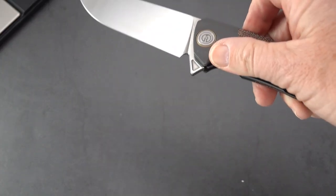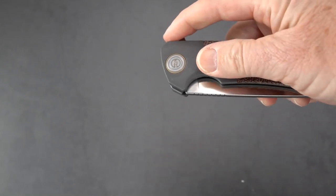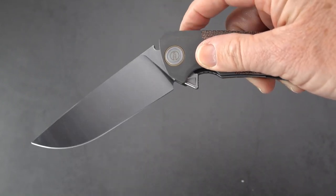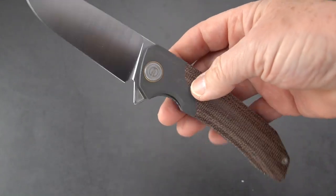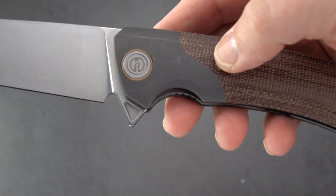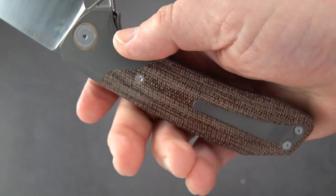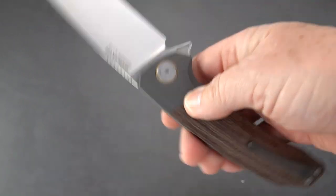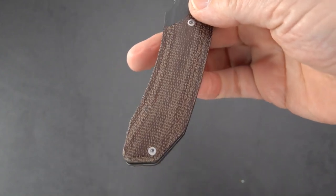The action is phenomenal. It's on bearings, and I think it's tuned such that you can flick it. It swings so freely, it really doesn't take much energy at all to get it to go out there. If you guys like large knives, this is a beast and a beauty at the same time.